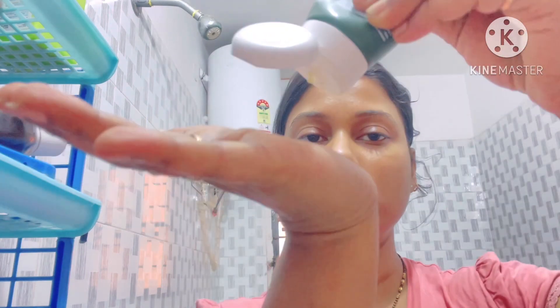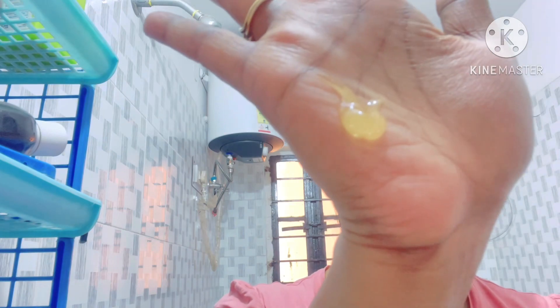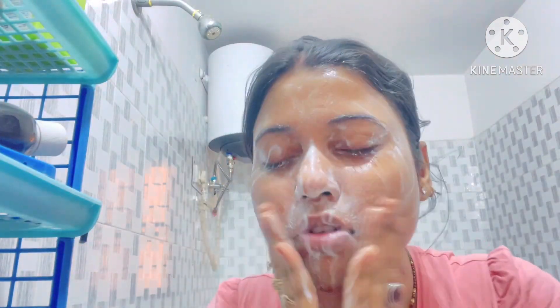I am going to use this face wash. I am using this face wash as an example. I have finished the face wash step. Now I will move on to after washing.